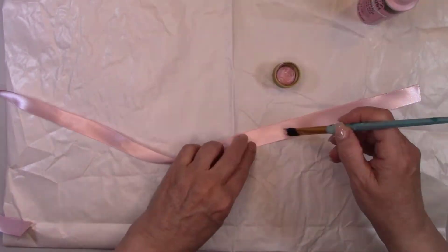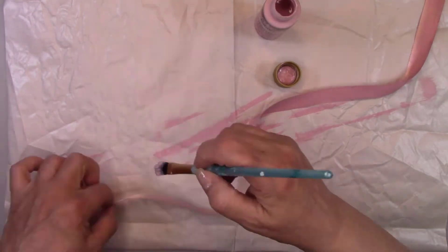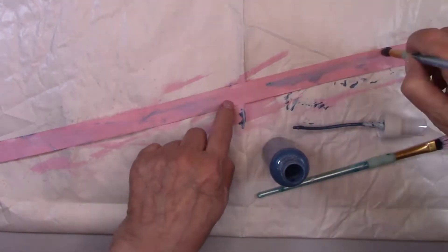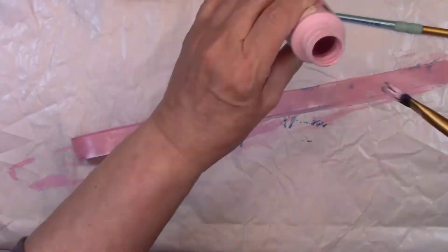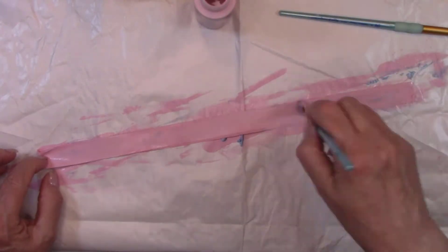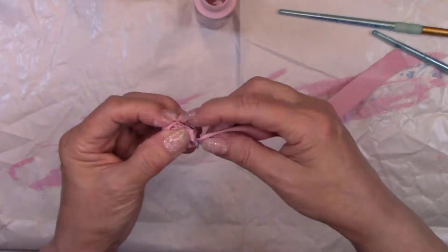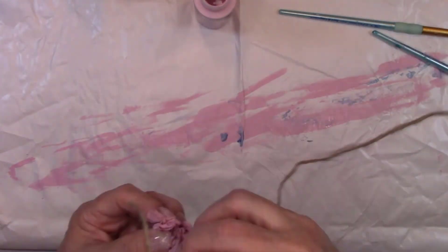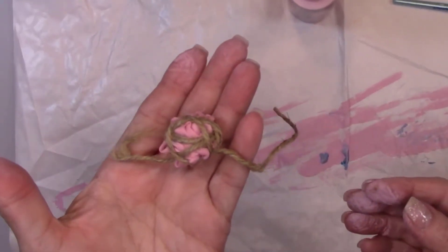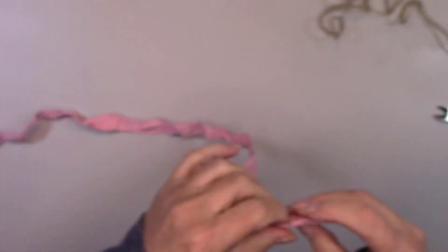Now it's time to do the last part of this project — let's make that vintage bow. I'm using some pink satin ribbon. I'm going to add paint to both sides of the ribbon, some pink and some blue. Then I'll scrunch it up in a ball and wrap it up with a piece of twine and let it sit overnight to dry. The ribbon is dry now, so I'm going to remove the twine and add some gold rub, then I'll tie it in a bow and glue it to the canvas.